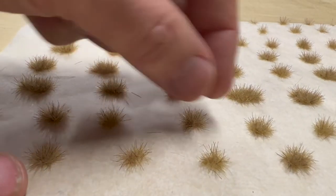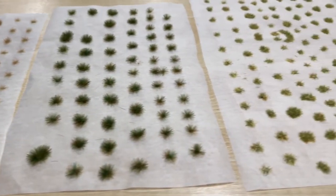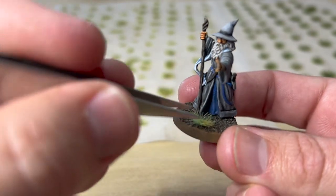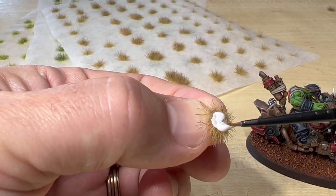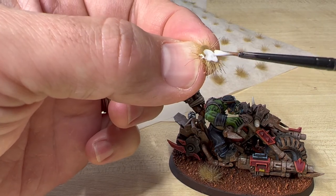Once the PVA glue is dry, it's very easy to peel the tufts off the baking paper with your fingers. Here I have four different colored tufts ready to go — they're easy to apply with a dab of PVA and press into place. If you enjoyed this video, make sure to hit like and subscribe, and if you want to see more advanced techniques like adding flowers to your tufts, click on the link above.